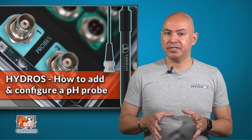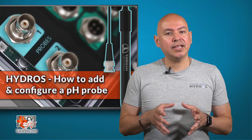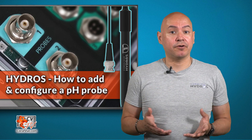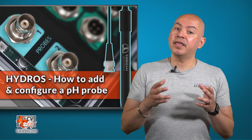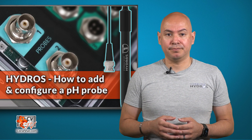pH in aquaria is never static. pH swings depending on the time of the day, gas exchange, and the levels of CO2 in the surrounding area. Daily pH swings between 7.8 and 8.5 are common and should not be a cause for concern. However, if your pH repeatedly falls outside the range, then the Hydros controller will immediately let you know so you can take the necessary steps to correct it.